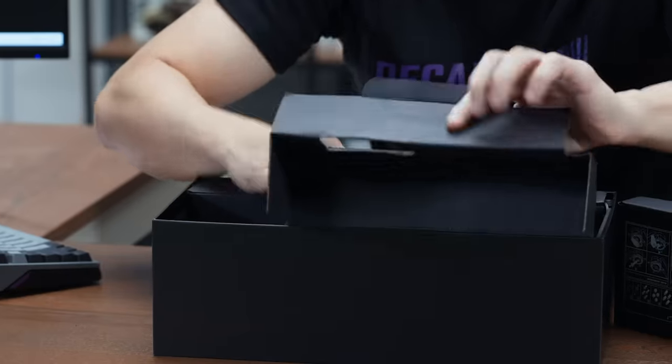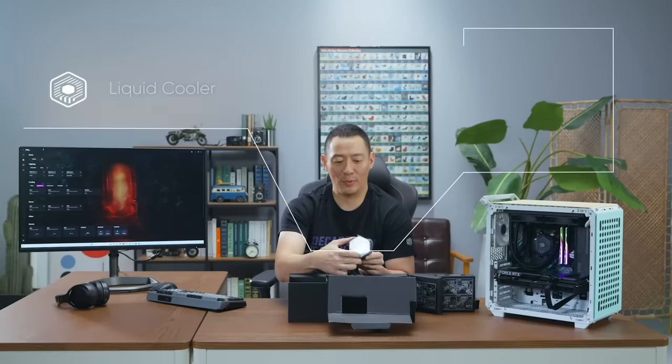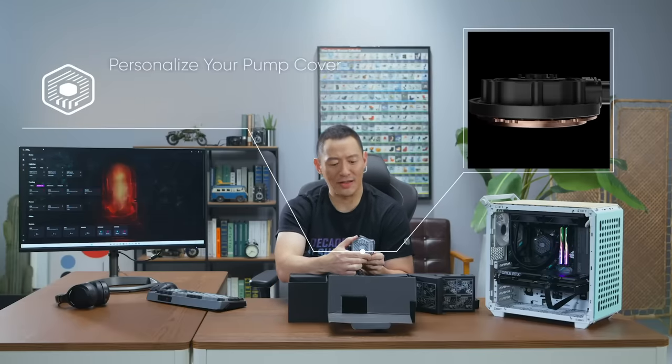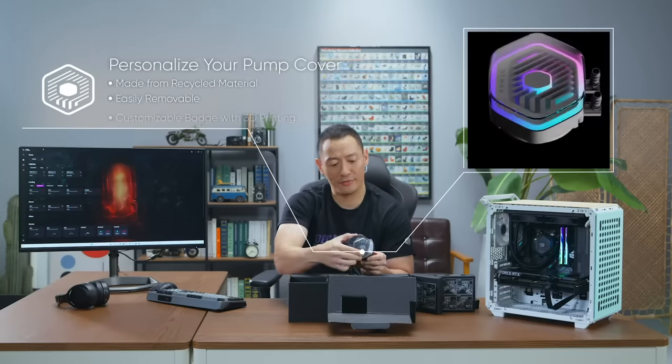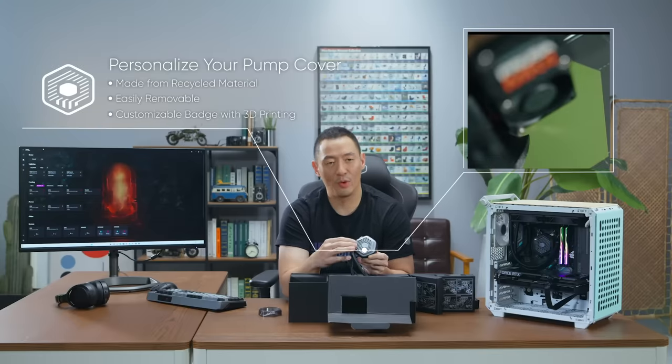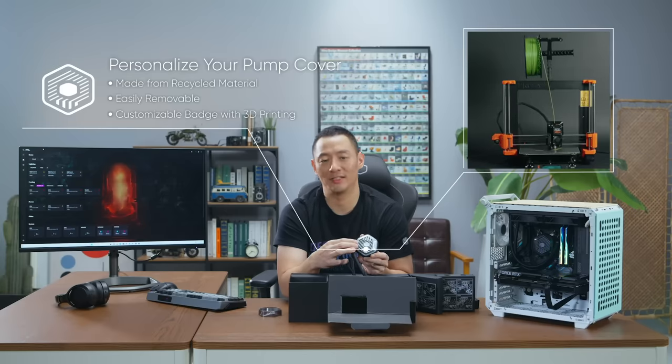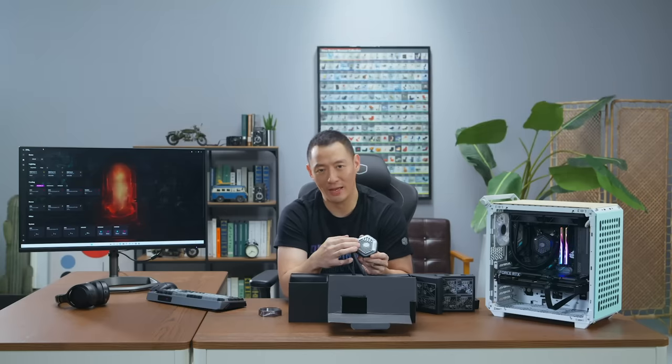The liquid cooler — the pump was actually created with recycled material. The pump cover can be taken off. We provide schematics on our product page so you can actually 3D print custom designs for yourself for the pump cap.